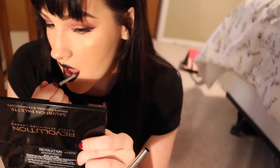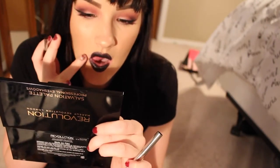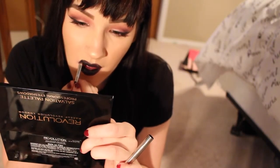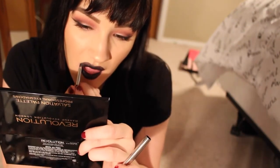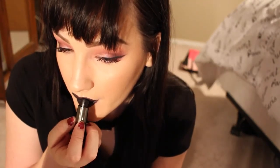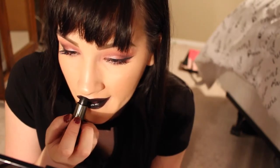So I went in with a black lipstick — you heard me, a black lipstick. This is Makeup Forever lipstick in shade 50 and it is one of my favorite black lipsticks ever. It is super creamy, lasts all day, and doesn't bleed. I just take my Sigma lip brush to make sure everything's even, because with black lipstick you can see all the mistakes.